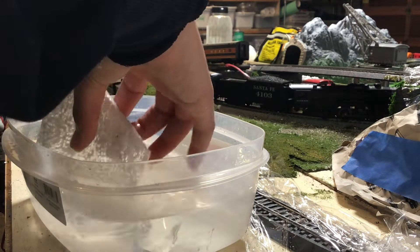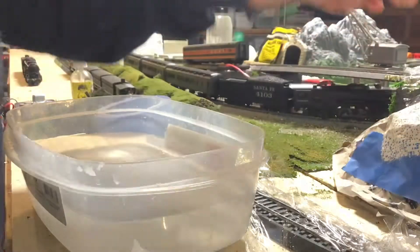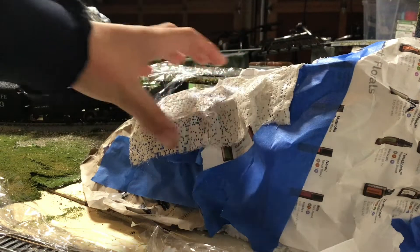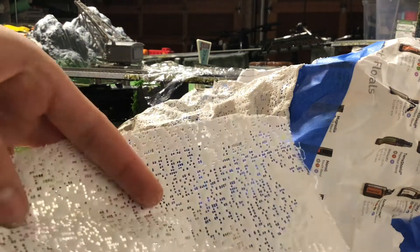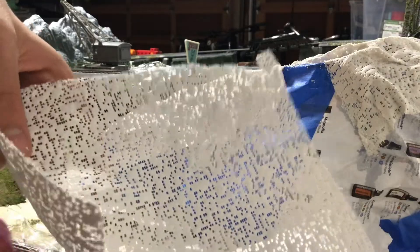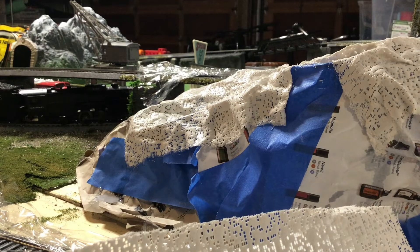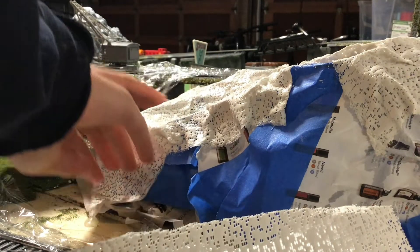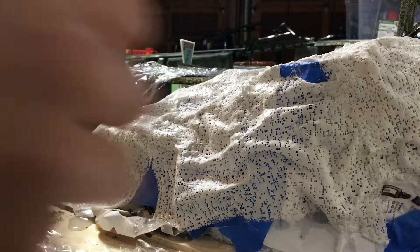You just dunk it in the water. Just place it on top and it gets really soft after you dunk it. I'm almost out of this plaster cloth — I'll need to apply some more for the entire layout. You use big square strips and little thin strips and just place them all like that.